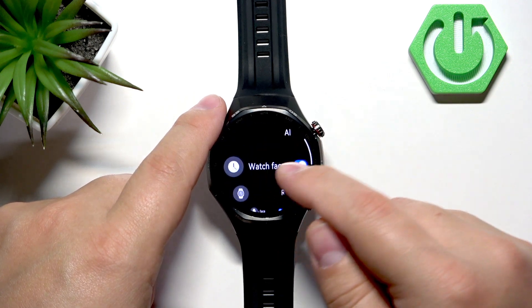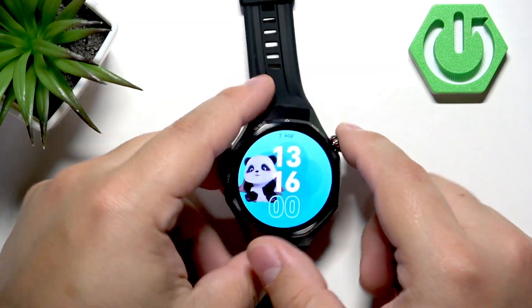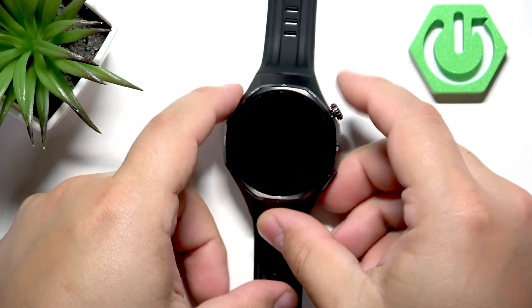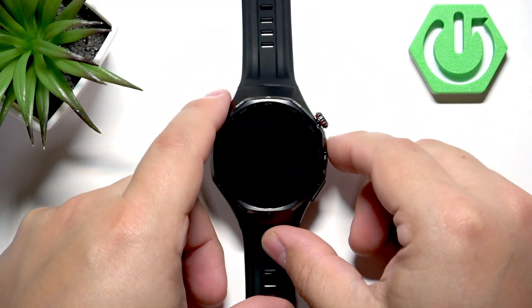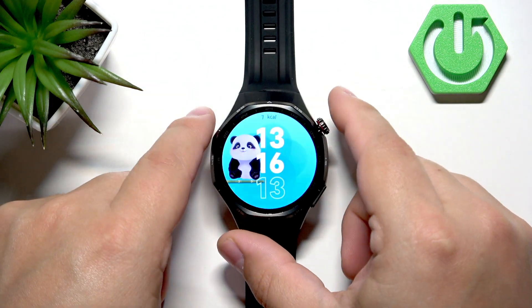To turn off the always-on display, simply go to this menu and tap the switch next to watch face. Now if you turn off the screen it will be completely blank, which saves more power. Depending on what you prefer, you can enable or disable it.